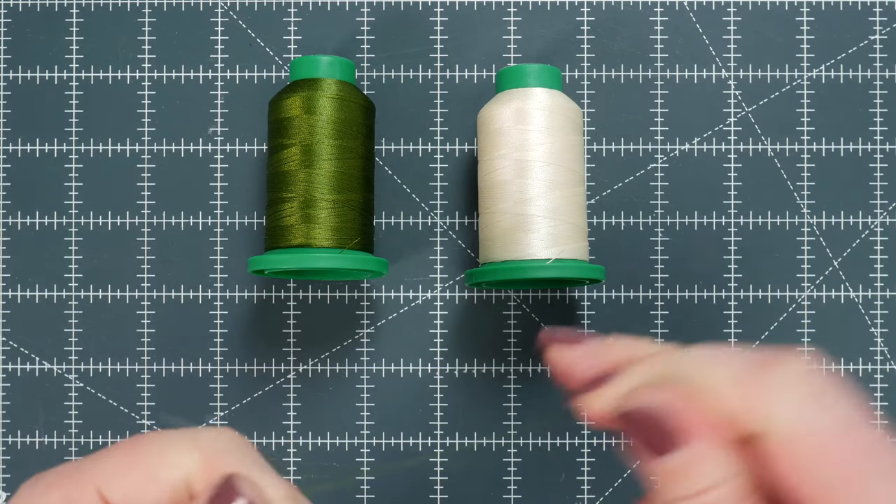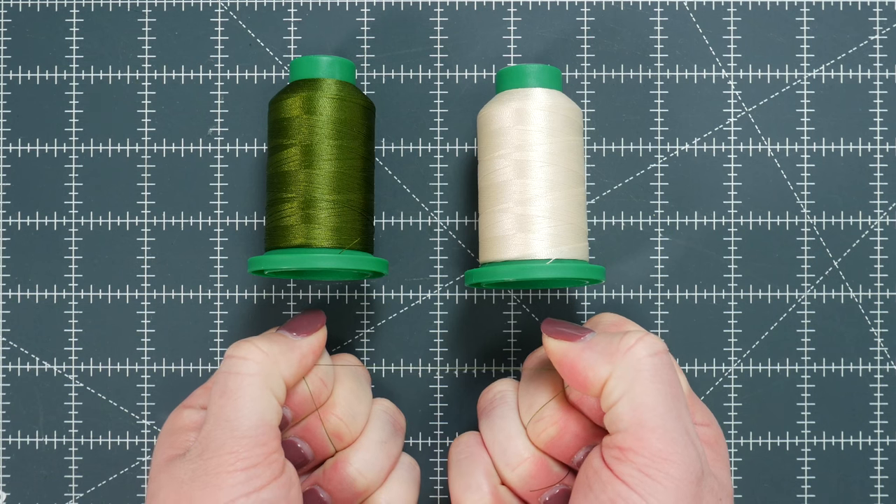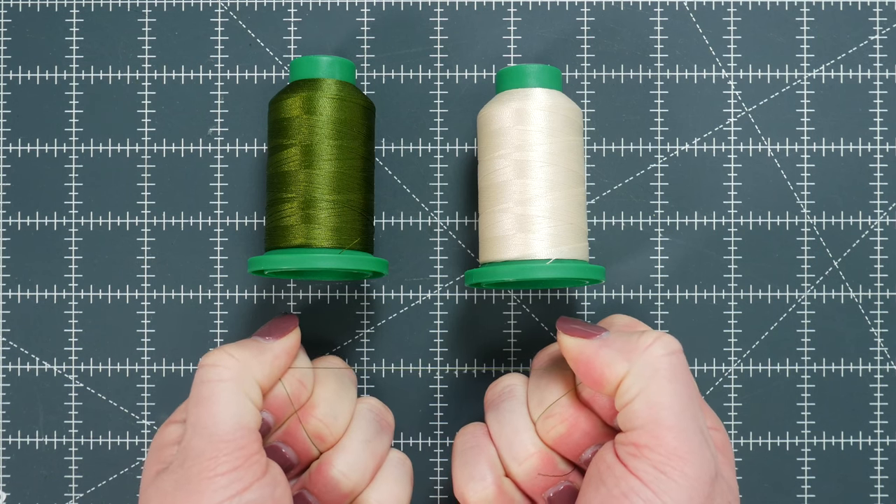Another one that I do want to mention is Isocord. With Isocord thread, I don't even like to do the snap test because I end up hurting my fingers. It's a strong, high-quality embroidery thread and is used among some of the largest embroidery houses.